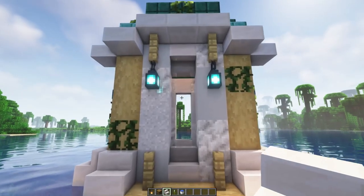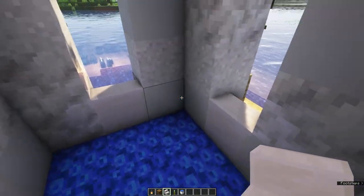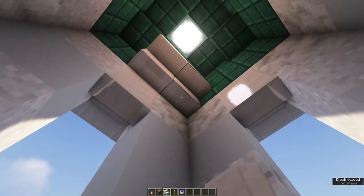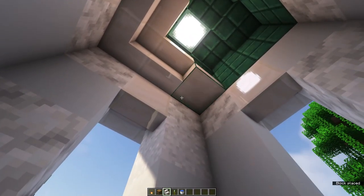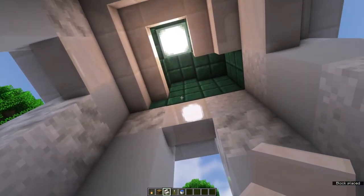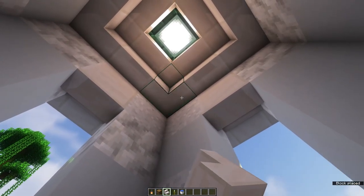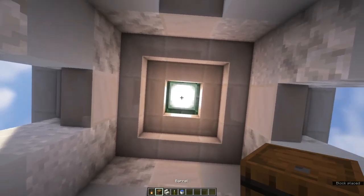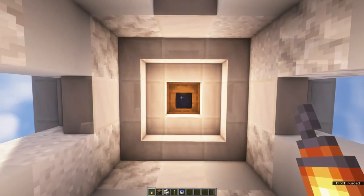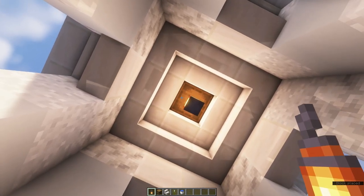Now, finally, let's work on the interior for a bit. Grab some quartz stairs and place these all along the side to cover up the copper. Fill in the hole in the middle using a barrel, in which you can store your sea pickles, and hang a lantern from the barrel.